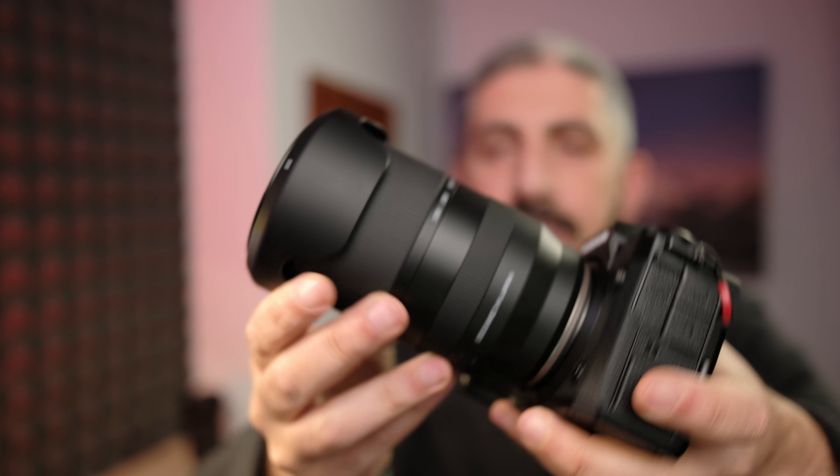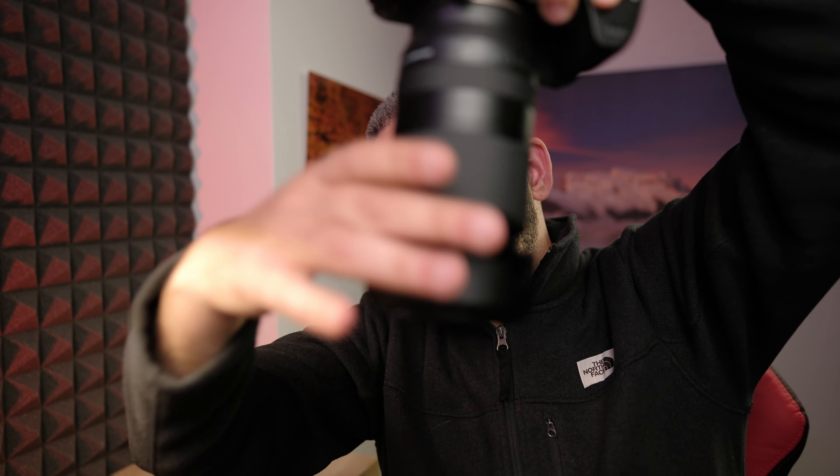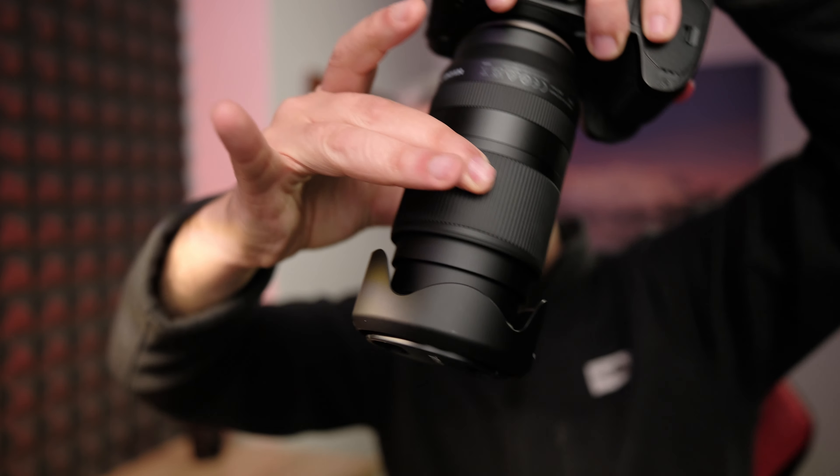Speaking of build quality — in my opinion, it's not bad at all. It is above average when it comes to third-party do-it-all lenses. It's made of plastic, but it's a good plastic. It doesn't feel like it's going to break on you easily; it feels very solid in the hands. A lens like this has to extend while zooming, but it doesn't extend too much, so it's manageable. The zoom requires quite some effort to move, so there's no creep while you're walking.